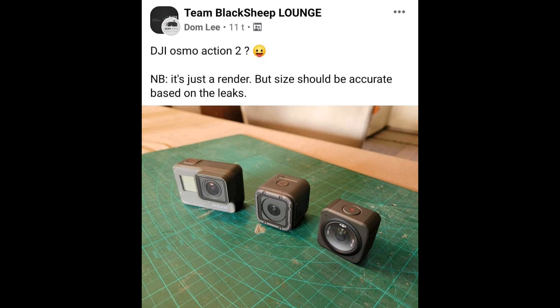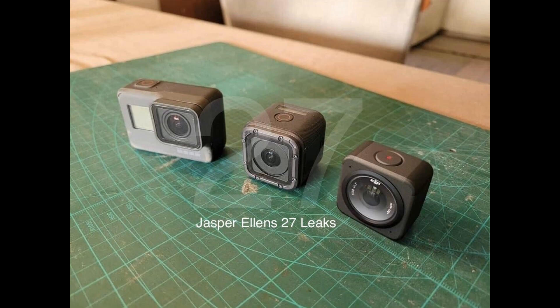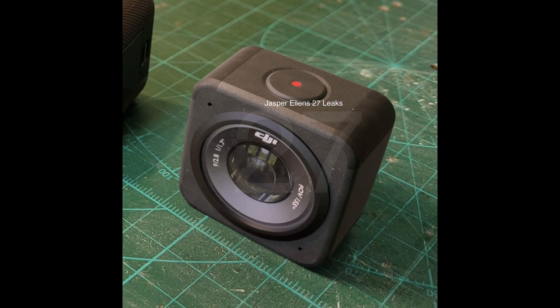So Action 2 — what we know so far. It seems like DJI has already been making some prototypes, and this new design looks totally different from what we had seen in the past with the Osmo Action or competitors such as the GoPro Hero 10. This seems to be a perfect square shape with the lens and one simple button — everything in a very simple design, more similar to what you see with Insta360 cameras rather than GoPro cameras.